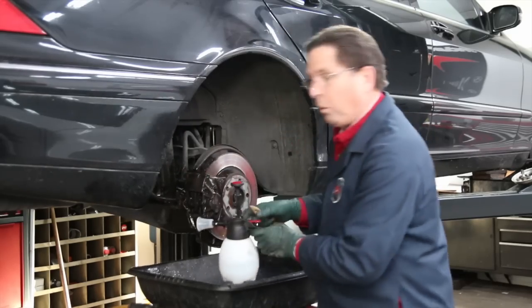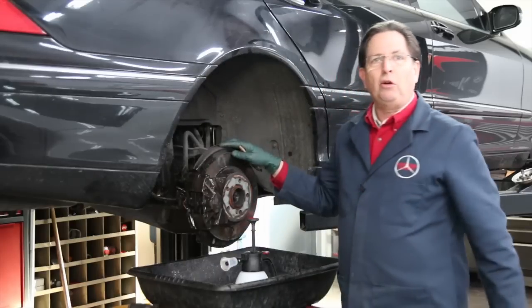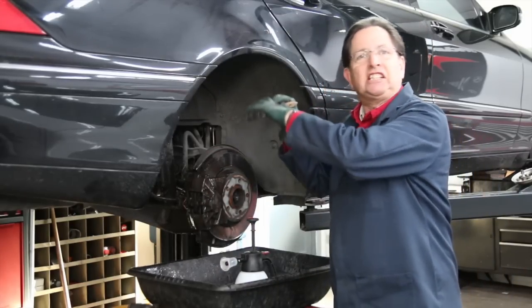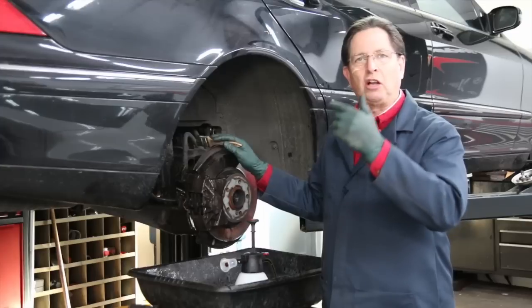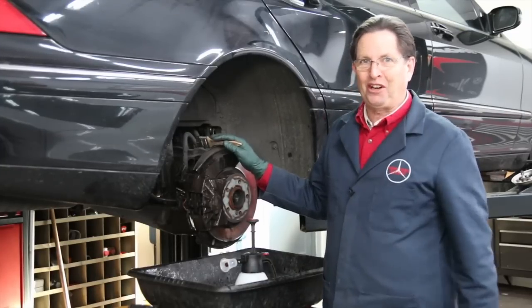Now that I have it all wetted down like this, I can come in, remove the pads, remove the rotor, and then even after I get the rotor off, I can come back and completely clean the area — particularly clean those calipers really well — before I reinstall them and put new pads on. So this quick tip is for your health, not just the car.